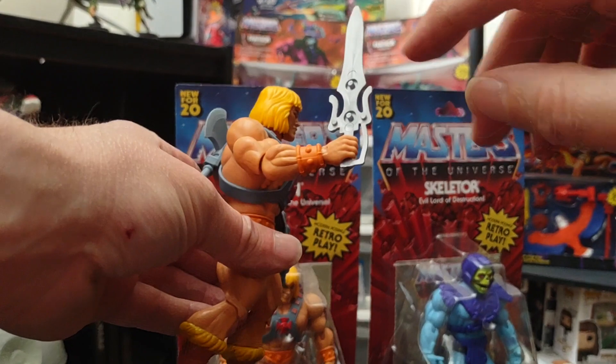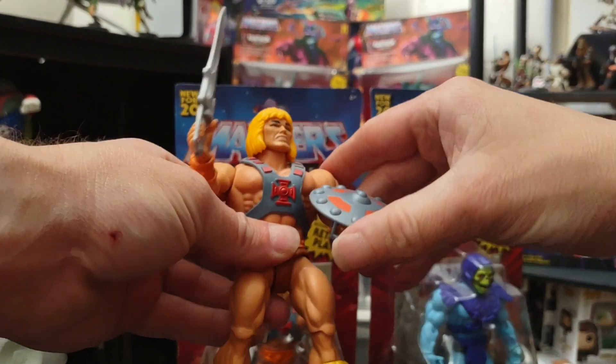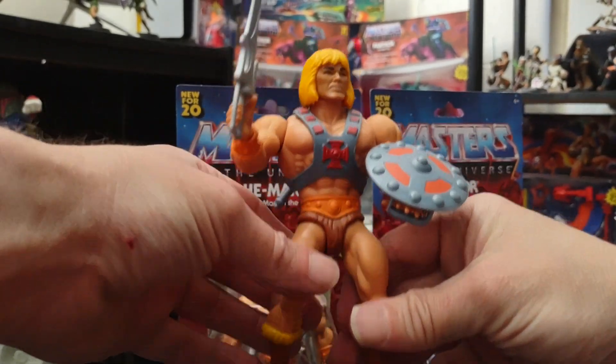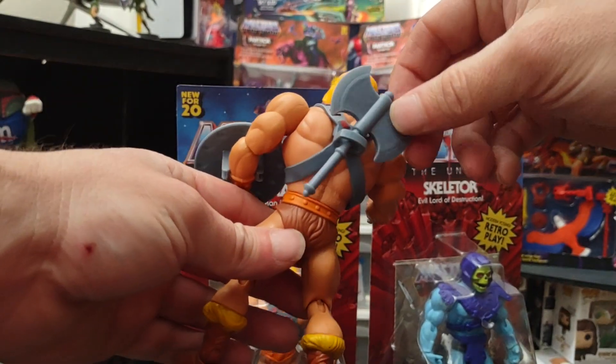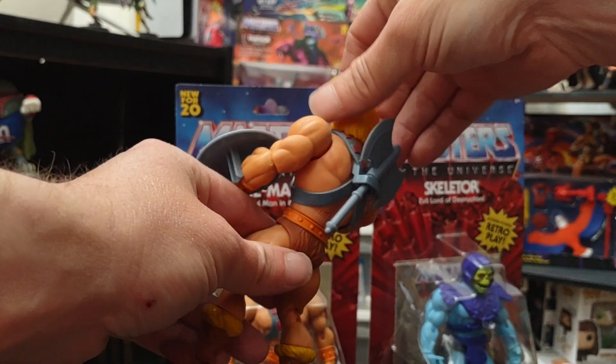This is vintage — this is old school right here. The Filmation cartoon did not have that; He-Man had the full power sword, and I believe he never had the battle axe — maybe one episode only. And he comes with his shield.